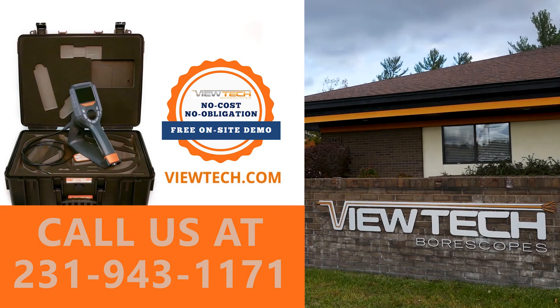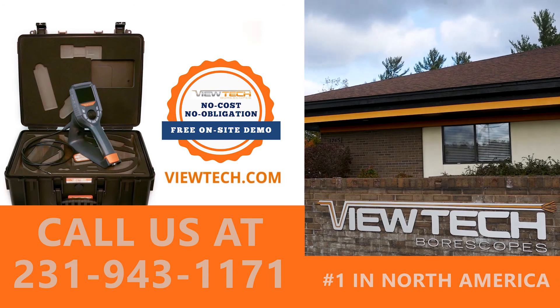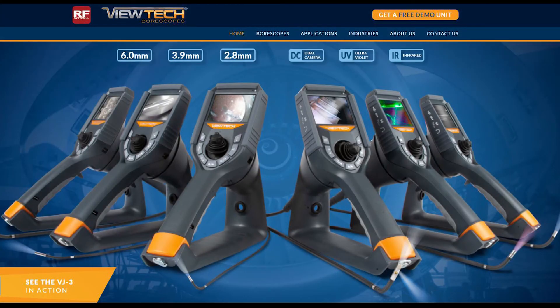The best way to experience a VJ3 Video Bore Scope is with our free on-site demo program. Call to speak with one of our knowledgeable Video Bore Scope experts and we will help find the best Bore Scope for your inspection needs. You will quickly realize why VJ3 Video Bore Scope is the number one seller of Video Bore Scopes in North America. Subscribe to VJ3 Video Bore Scope's YouTube videos at youtube.com/boroscopes or visit VJ3TEC.com for more details on our impressive line of fully articulating Video Bore Scopes.